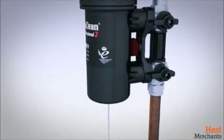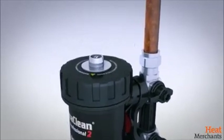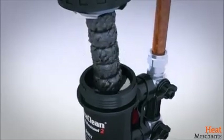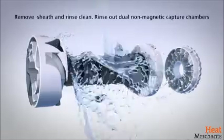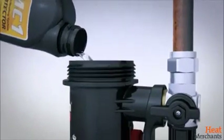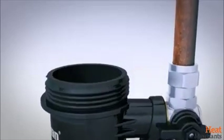Drain the water from the canister into a container. Unlike most other filters, Magnaclean Professional 2 is thoroughly cleaned during servicing. This means filter capture capacity returns to 100% for maximum ongoing system protection. System dosing is easy — simply use the canister as a dosing vessel to add inhibitor.